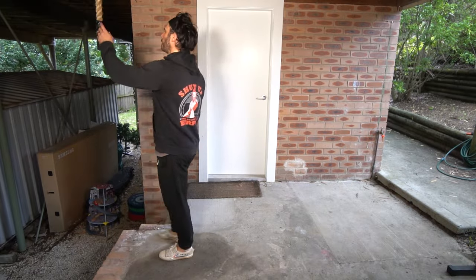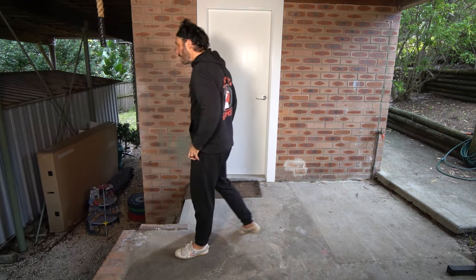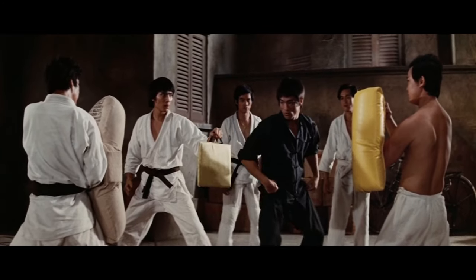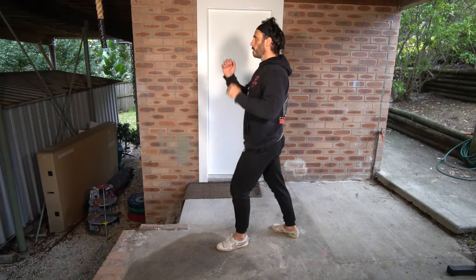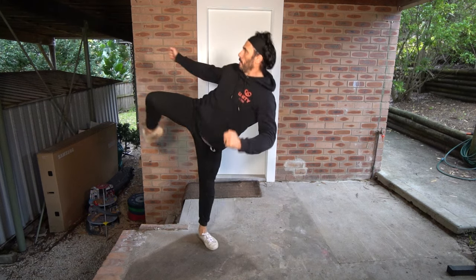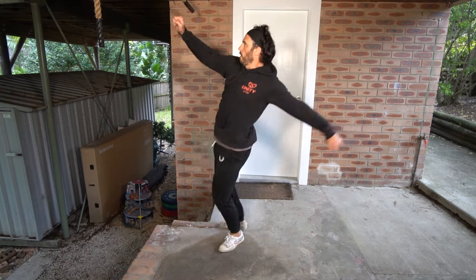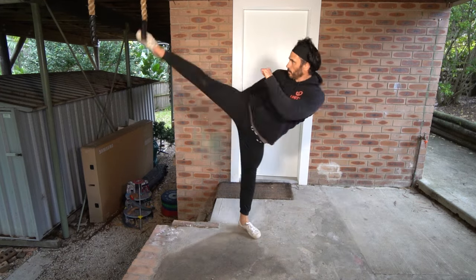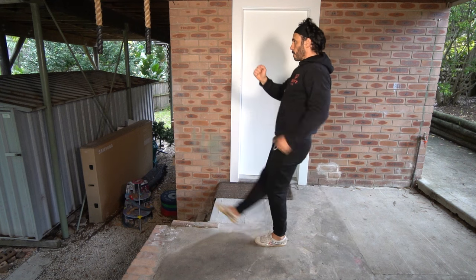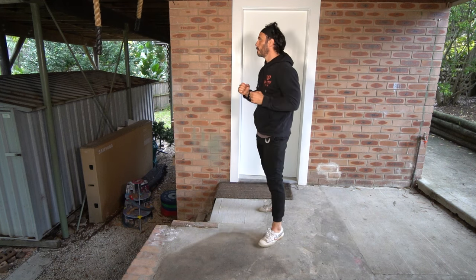Next is pad work. If you don't have a partner to hold pads for you, set something up like the ropes that I'm using that you can use as a target. Bruce Lee emphasized the use of pad work over bag work because of the accuracy it developed. Set your pads up at a height that you can kick with good technique, but challenge yourself. It took me years of practice to be able to kick head height with speed and power, but I haven't kicked for 16 years before making this video — literally since I stopped practicing Kung Fu when I was 30. And because I've maintained my strength and flexibility, I can still throw an accurate kick with no practice in the past 16 years.